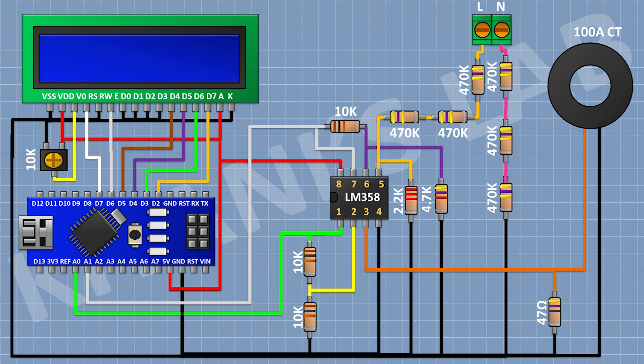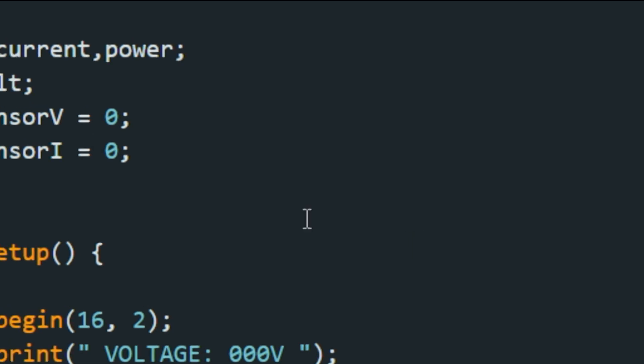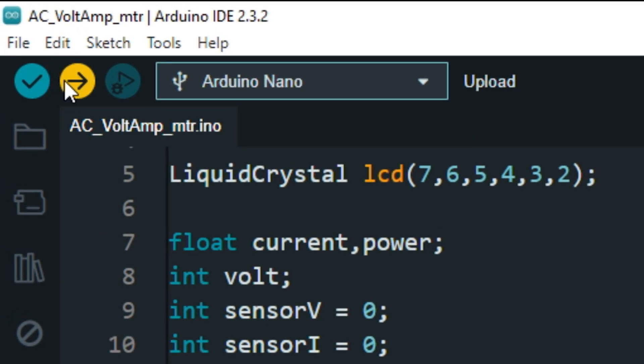After that, connect a 10K trim pot and connect its one pin to the 5-volt pin of Arduino and its other pin to ground, and its center pin to pin number 3 of the LCD. Now, let's upload the code to Arduino and test the project.